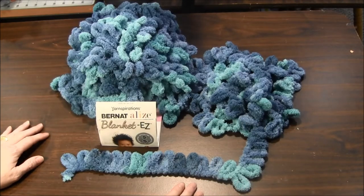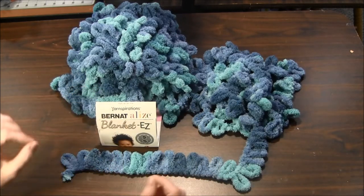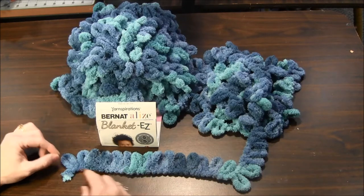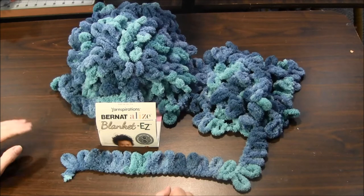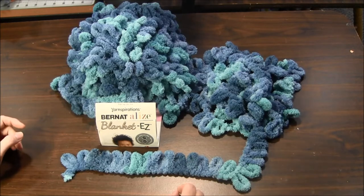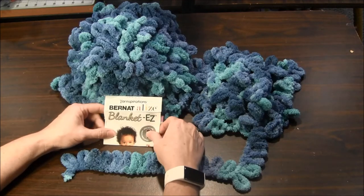When you work with this yarn you need no needles — just your hands — and sometimes you need a tapestry needle to weave in the end at the end of the project. Other than that you can stitch without knowing how to knit. This is a great way to learn and it's quick, easy, and a lot of fun.